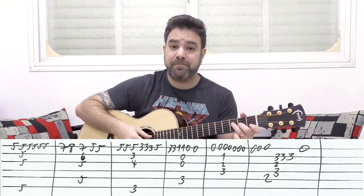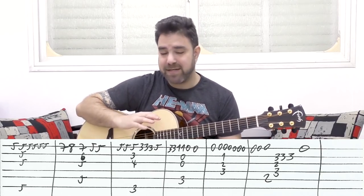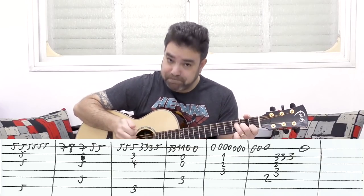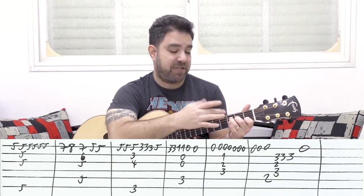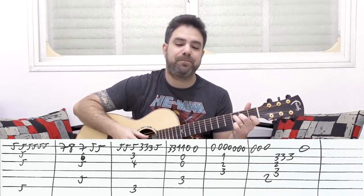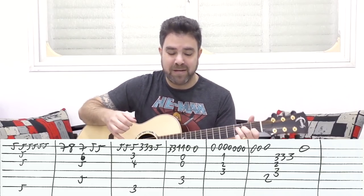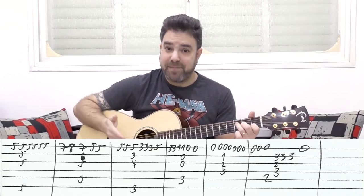Then you have the open E string — you do it four times, the fourth time with F major seven, which is F with the open E strings. You just put one-two-three on strings two, three, and four. Play it along with the timing of the song.